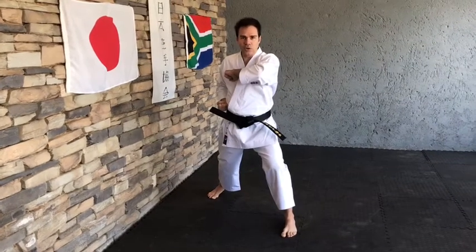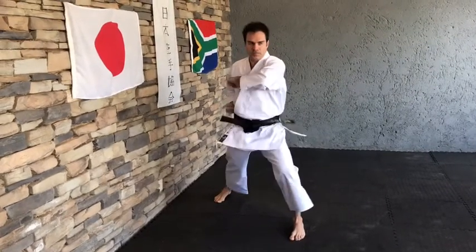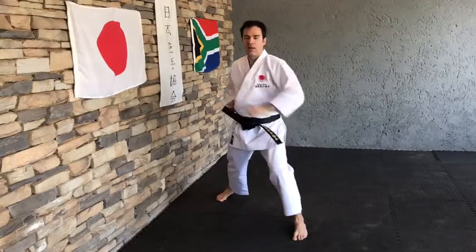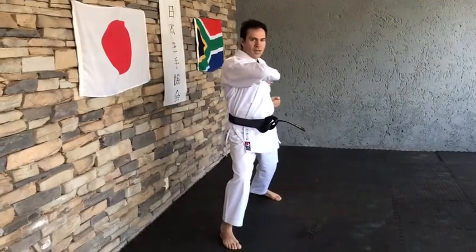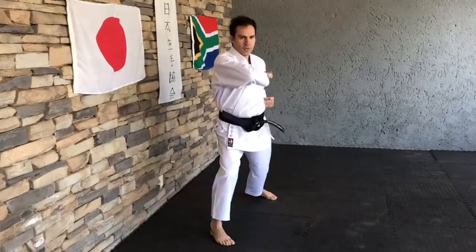So when we do it, use your hip and then turn the fist. Three times — hitch, knee, side. And change legs. Same on the other side — hitch, knee, side.